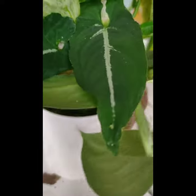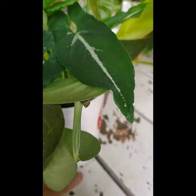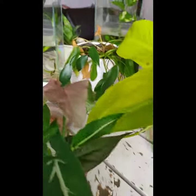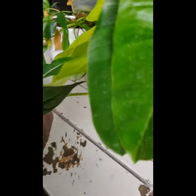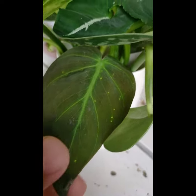Another set here — I placed the rainwater in a mug and put some cuttings of Scindapsus pictus, marble pothos, something new here, and another one — we have micans philodendron.